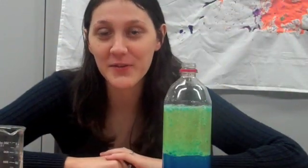I hope you had fun with this really neat lava lamp experiment. Be sure to check us out again for another fun experiment next week. Bye.